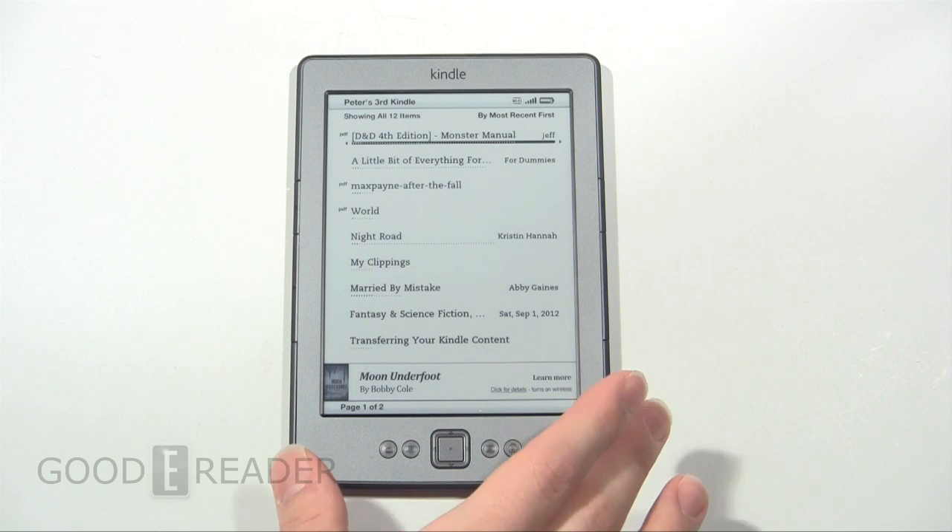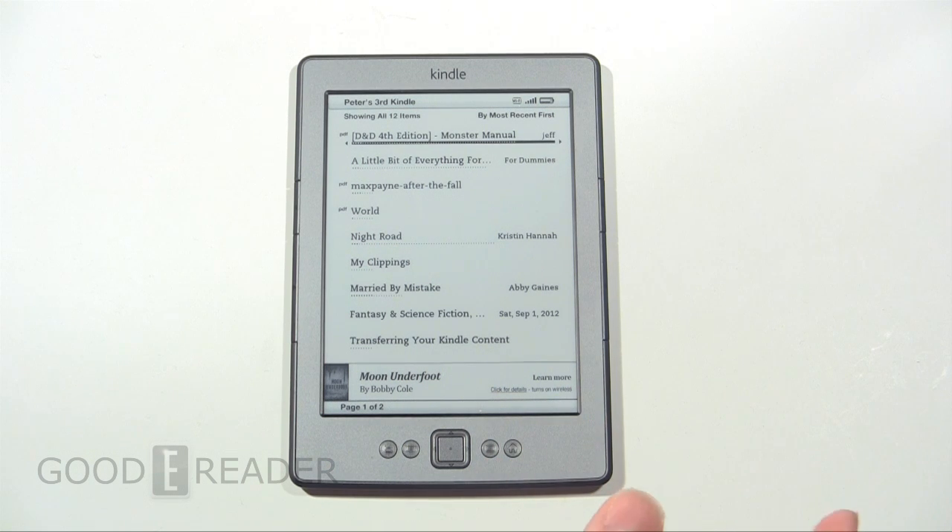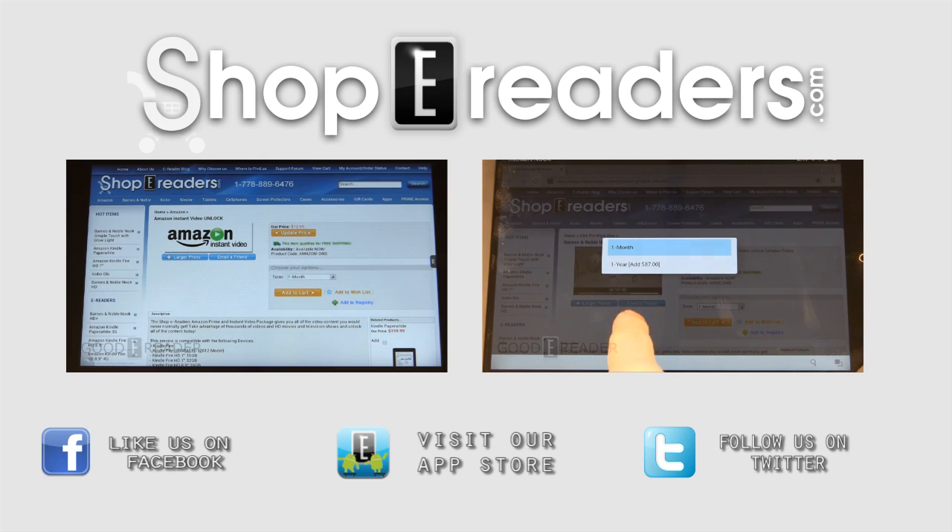After that, you plug it into your computer. It will show up as an image file, and then you can drag and drop it off of your Kindle onto your desktop and use it the way you see fit. If you have any other questions, you can comment on this YouTube video or visit our website at GoodyReader.com. This is Peter — everyone have a great day.